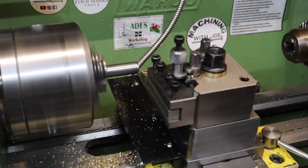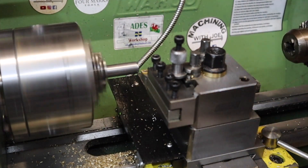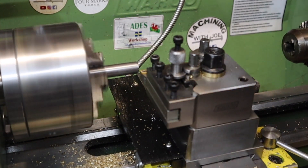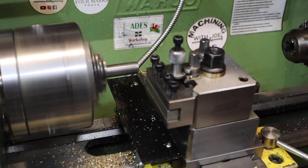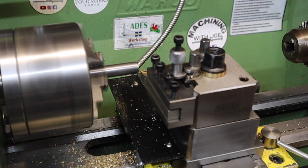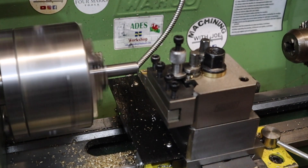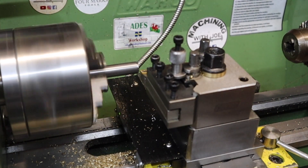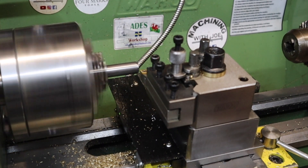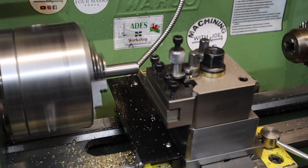I'm going to face this part off, touch it off there, zero out my X, and zero out the Y. I've got to remember this lathe can only do small cuts, so I'm probably going to start with a 0.25mm depth of cut and see how we get on with that.